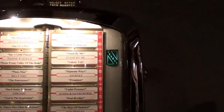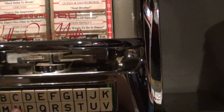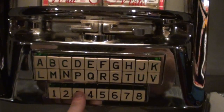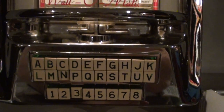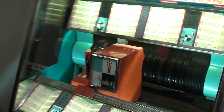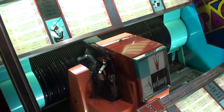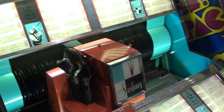We'll fire one up and show you how that works. We'll do Stand By Me, which is N3. If we walk back over to the jukebox now, you should see the mechanism is scanning the record bank and it's going to pick it up and play Stand By Me.